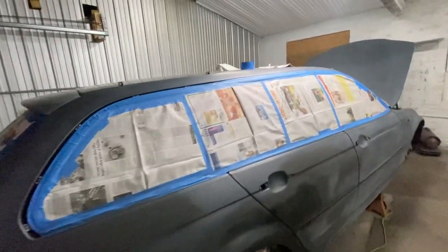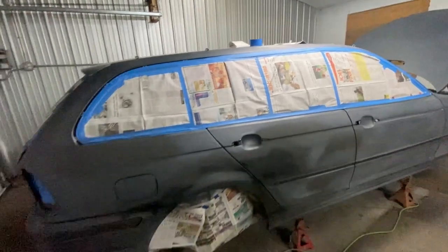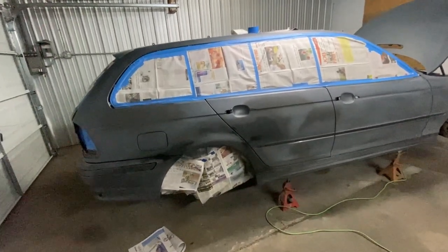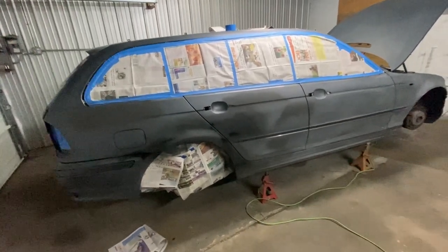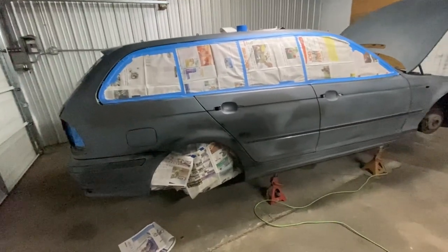The car is almost all taped up and masked off. I still have a few more places to do, but I need to spend time tomorrow morning letting the heater get some heat going before I can even start painting, so there's no point finishing the taping tonight when I can do it tomorrow. I'll finish masking off, do the final wipe down and tack, and then get to painting — that'll be in the next video. Stay tuned to see what color it's actually going to get painted.